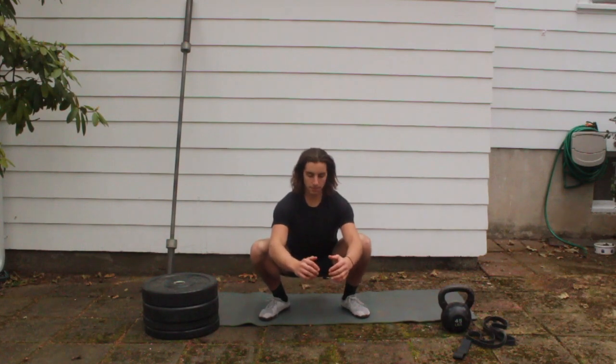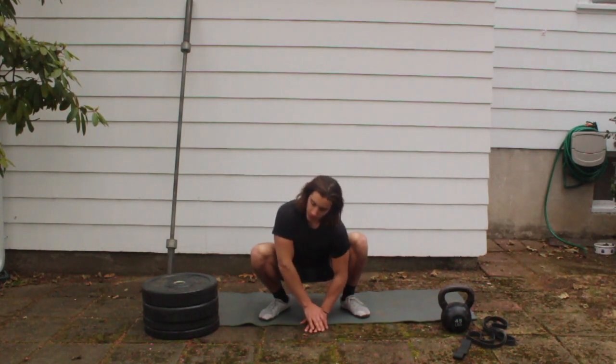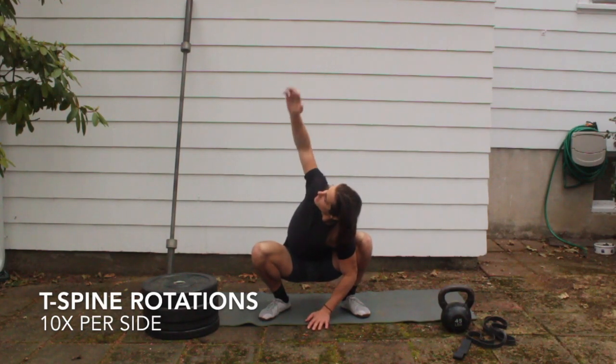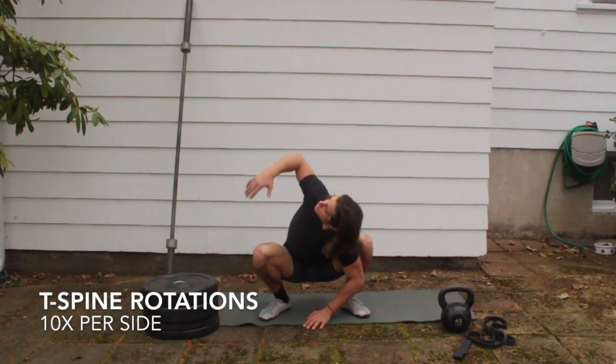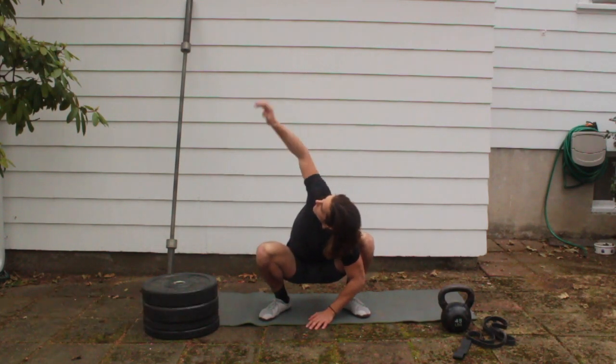Once you feel that, stay in the bottom of your squat, put your left hand down to the ground, and try to reach up with your right hand — really try to stretch out up at the top. Do 10 of these.